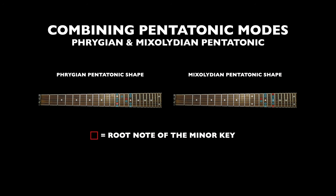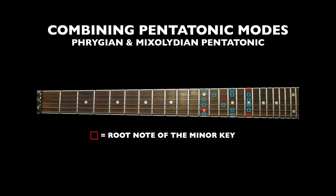This workout focuses on combining together the Phrygian pentatonic mode and the Mixolydian pentatonic mode to create some larger stretches and help visualize a larger portion of the minor pentatonic scale.